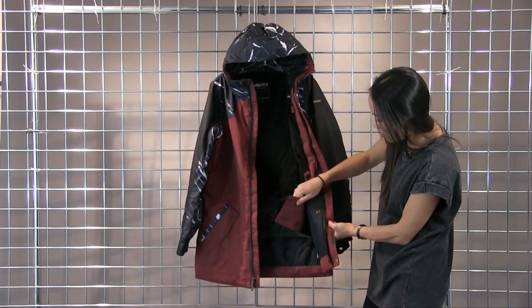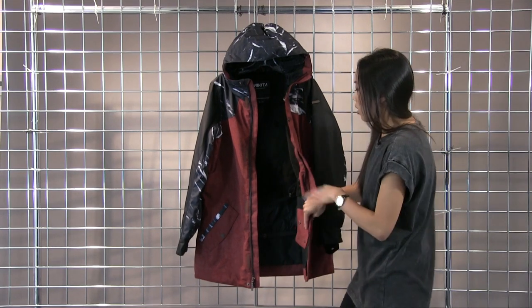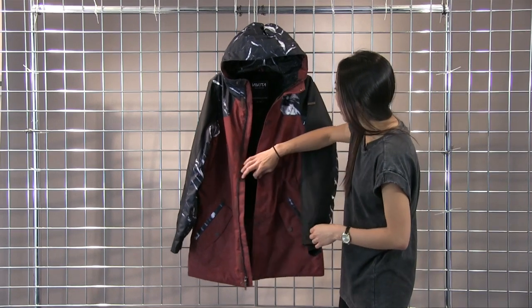The powder skirt does snap away to the sides, so if you want to just cruise around town in this jacket and not want the powder skirt in your way, you can snap that to the side.